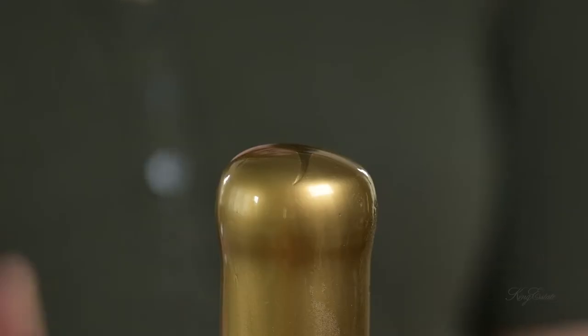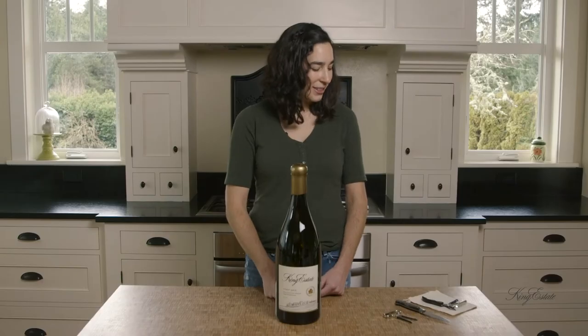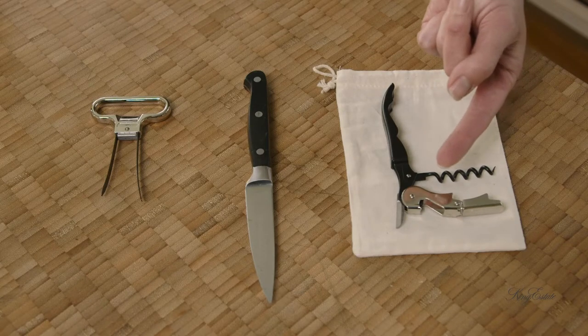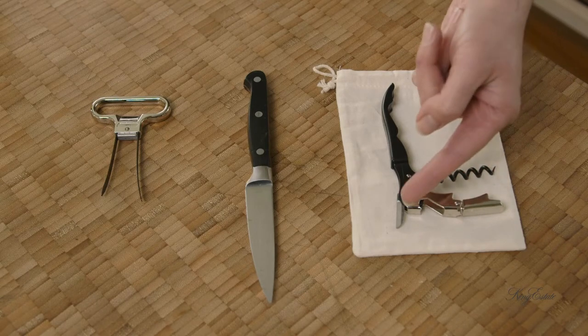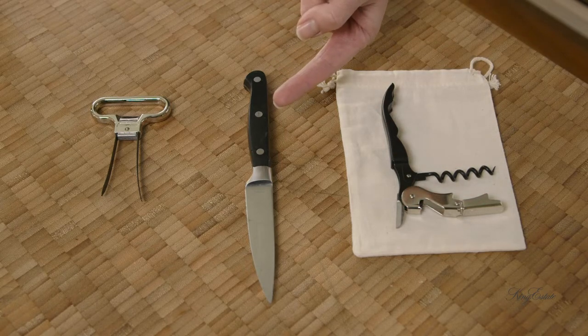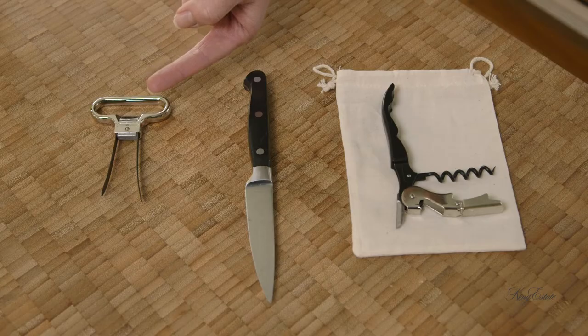To start out, let's talk about removing the wax cap. For this you'll need a sommelier style corkscrew, which has the corkscrew, a double lever to remove the cork, and a sharp knife at the end. You also may need a small sharp kitchen knife and a double prong cork puller.